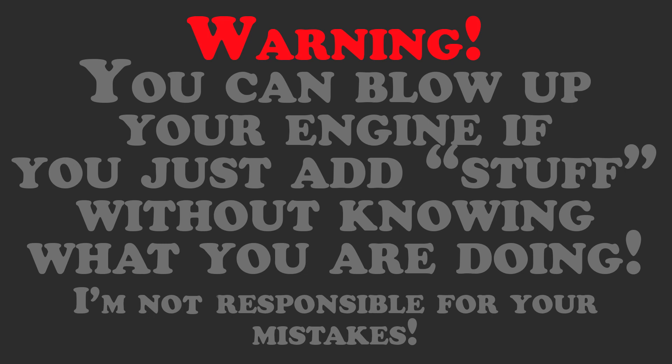Warning: you can blow up your engine if you just add stuff without knowing what you are doing. I'm not responsible for your mistakes.